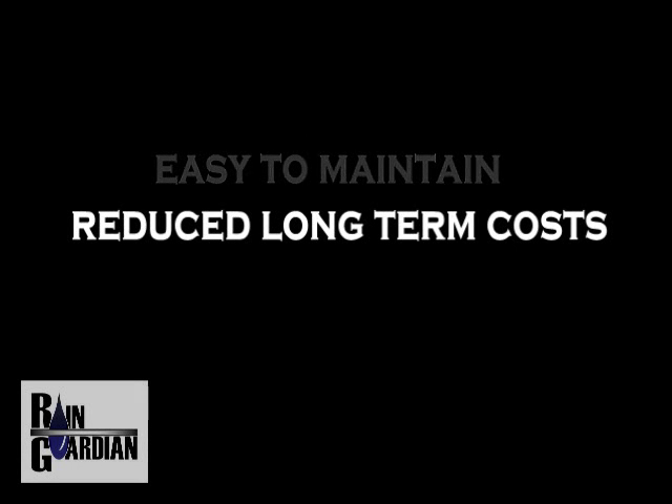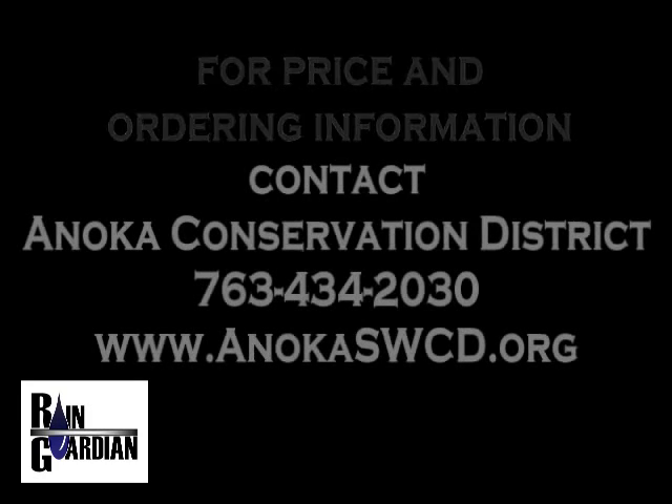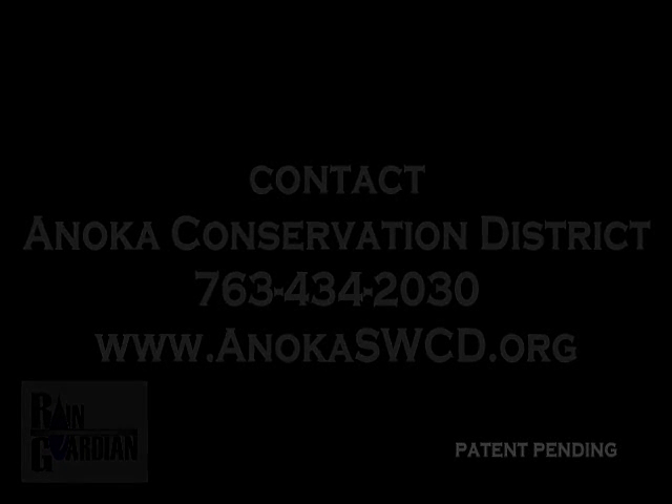To obtain further information including pricing and ordering details, please contact the Anoka Conservation District by calling 763-434-2030 or on the web at www.anokaswcd.org.